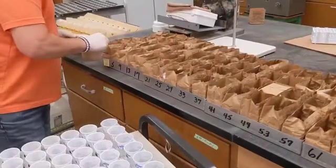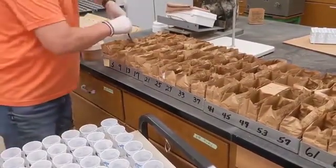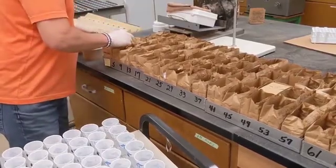After each sample has been ground, each sample is then scooped into a pH cup. The scoop used is a standardized volume of 15 milliliters.